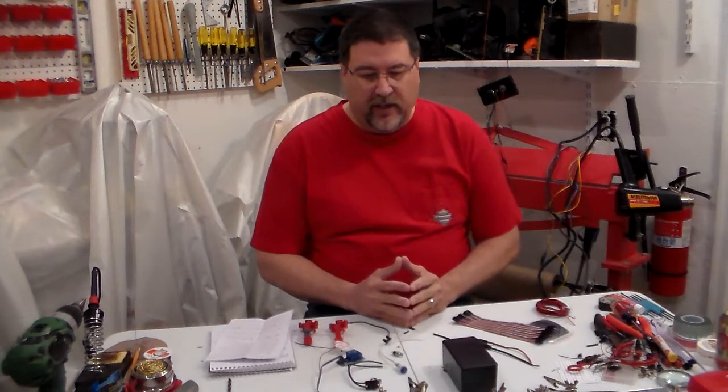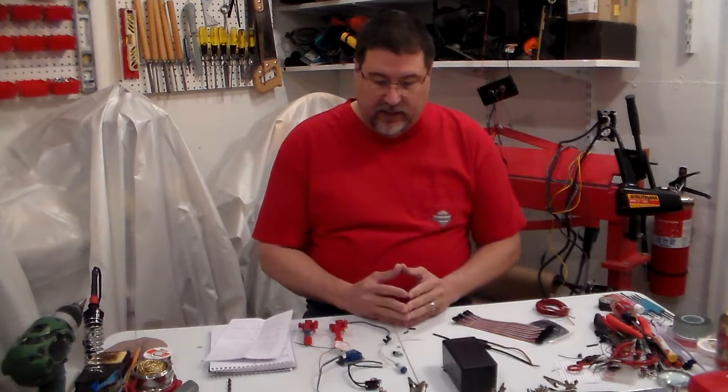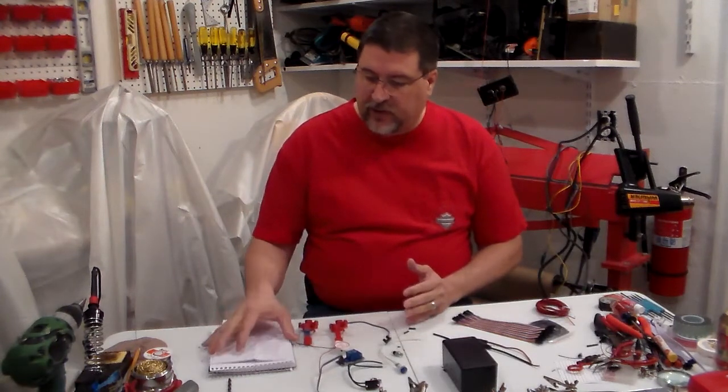I'll show you all the tools that you're going to need. It's probably going to take about three videos start to finish. Hopefully we'll have a little time to get some of it started today.